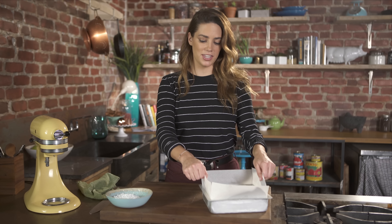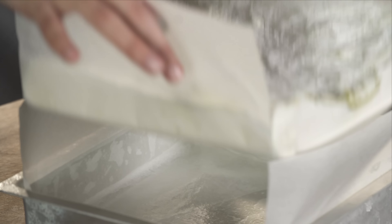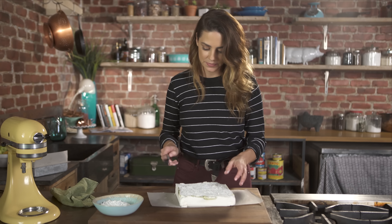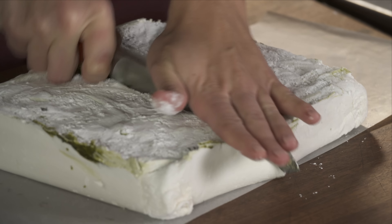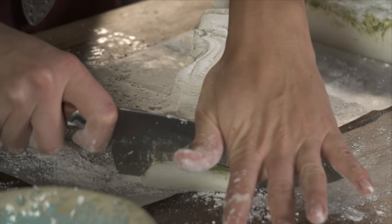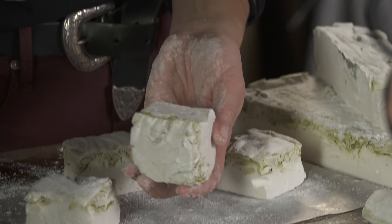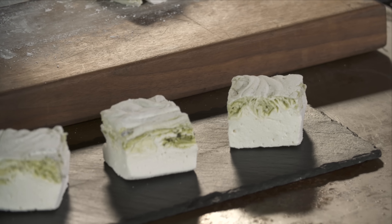My marshmallows are ready to cut. With these handy parchment pieces I can just easily lift it out. I'm going to cut these into squares — the easiest way to make sure they're all even is to go down the middle first. Keep a bowl of powdered sugar on hand because these are very sticky, and the powdered sugar helps release them. Cut off the ends, and there you go — vanilla and matcha swirl marshmallows. Pretty and delicious.